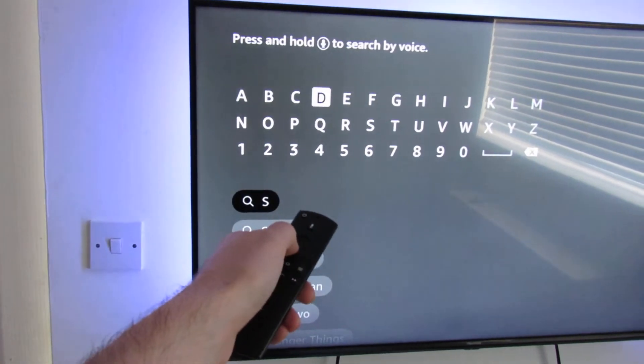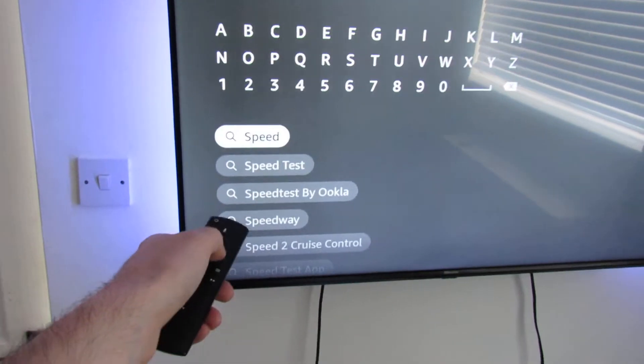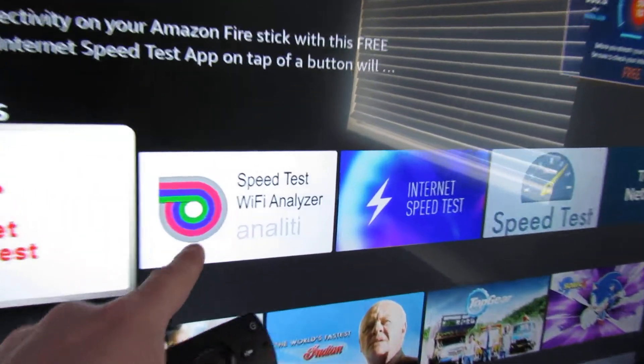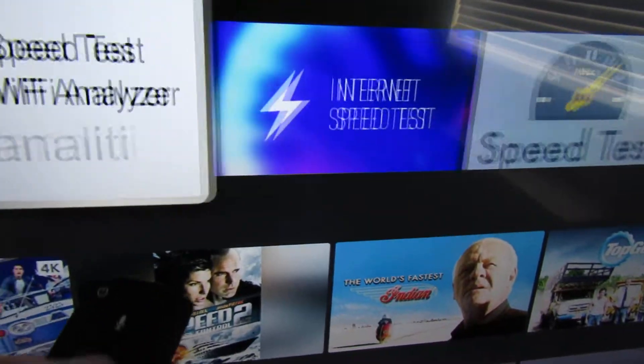Then type in 'speed test'. Go to speed test — there are a few options here. The one I use is Ookla, however you pronounce it, I'm not sure. So click on that one. I've already got it installed.